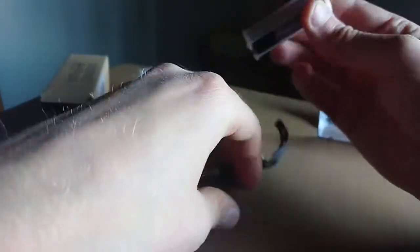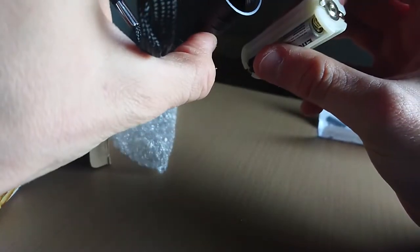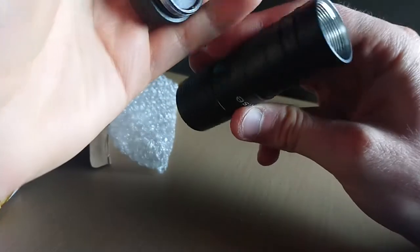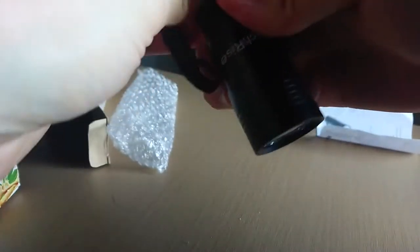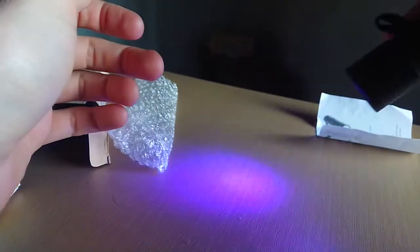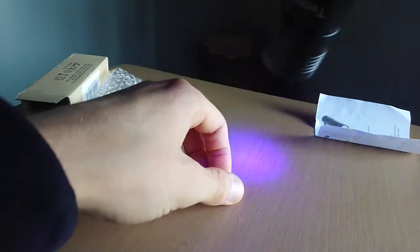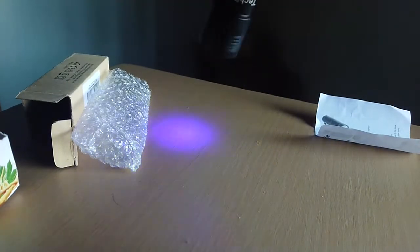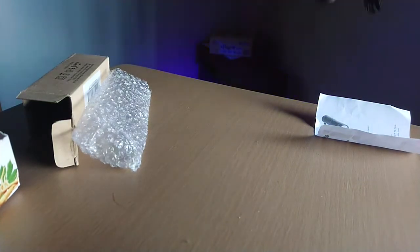And the three... plus, minus. UV. Very cool. Very cool.